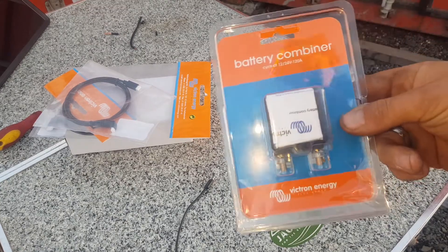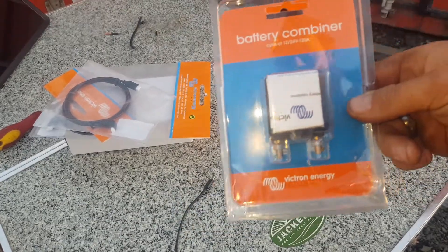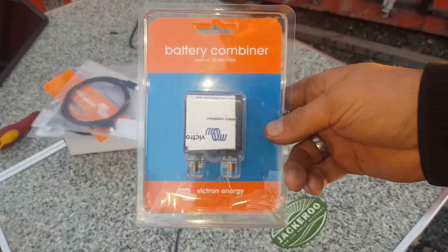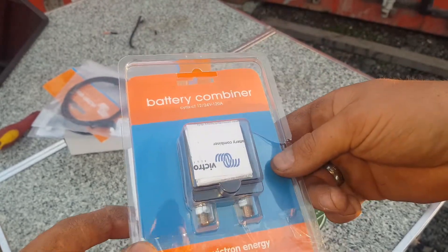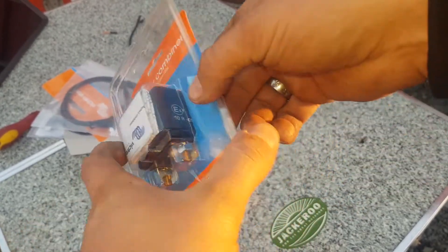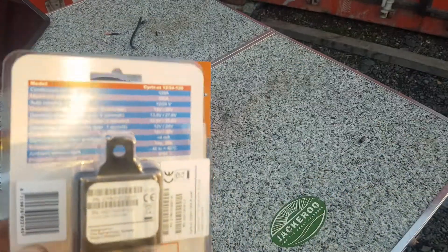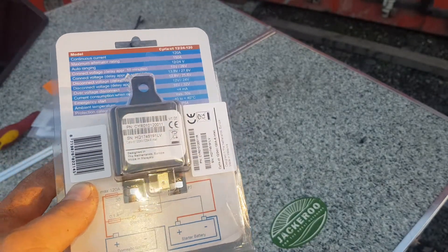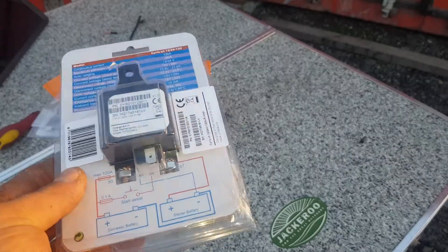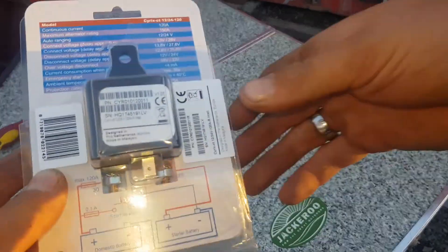Up here at Solar Tasmania playing with more Victron gear. This is something I just picked up off the shelf that Matt had in stock — it's a battery combiner. I'm going to get one of these and put it in one of my utes. I'm setting up a big maintenance-free battery in the back of the vehicle for an inverter and a charging system.